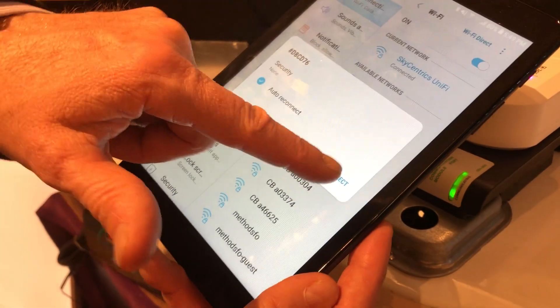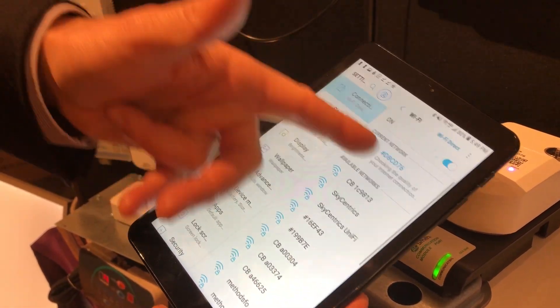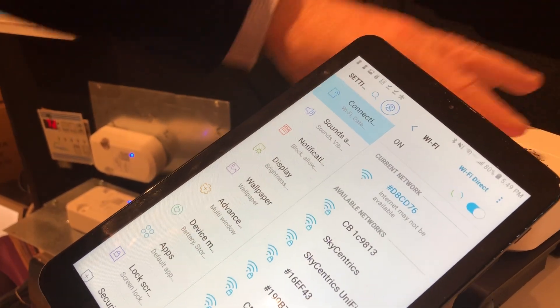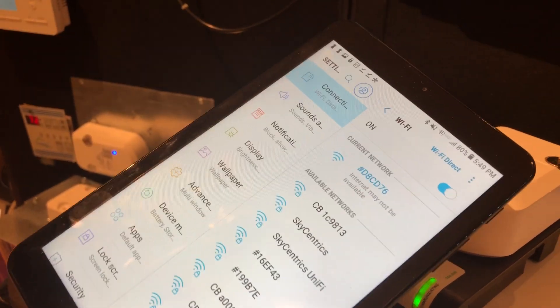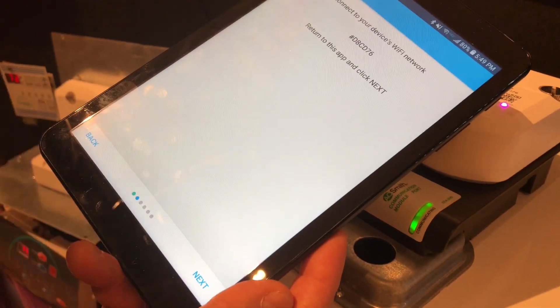That means I'm going to connect. You'll notice you don't need a password for that. It's going to check the quality of your internet connection — that's what phones do these days. It's going to drop down and say there is no connection, but that's fine. You're connecting to this module, not to the internet. Now the current network is that D76 network and I'm ready to go back to the SkyCentrix app and click next.